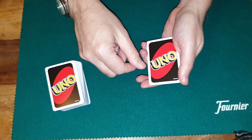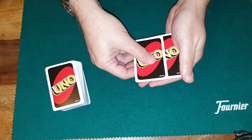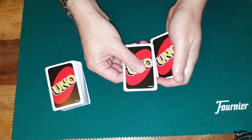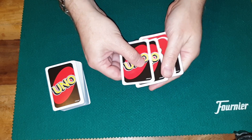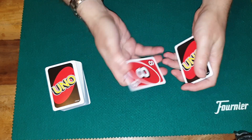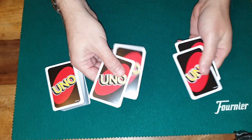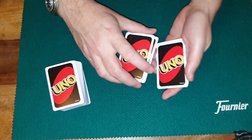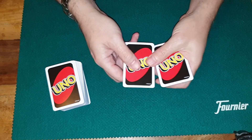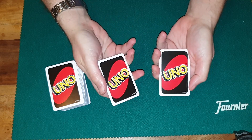They all look the same, but they're all the red eight. That's one, two, three, and four — four red eights. And the reason they can do that is, of course, because they are wild.